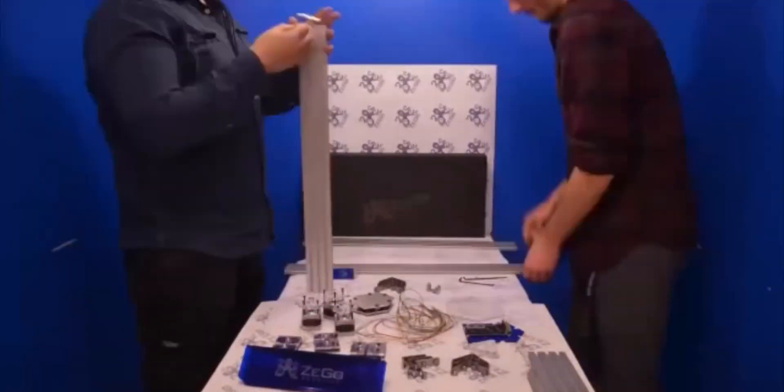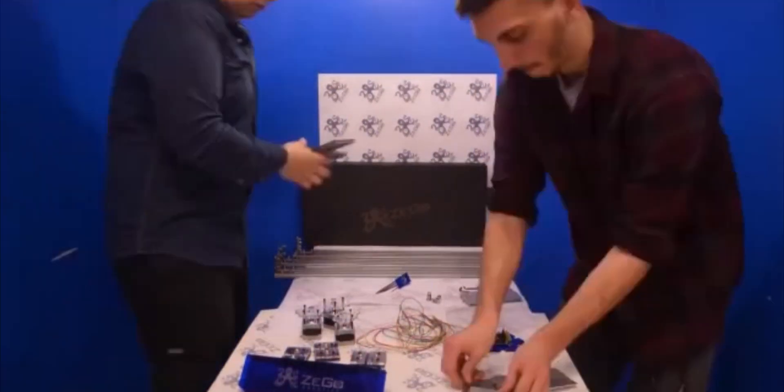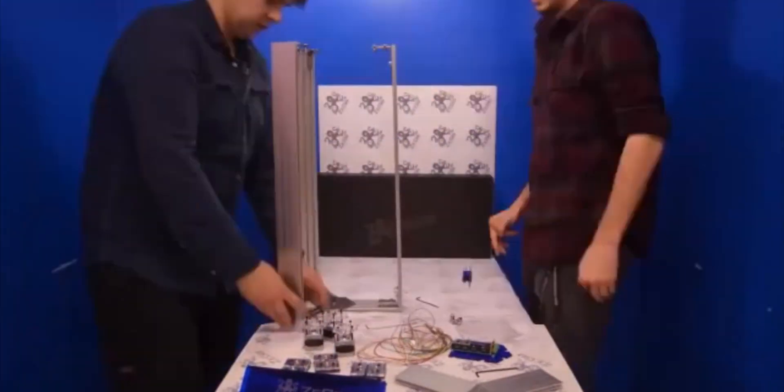The third part provides an introduction to G-code and an introduction to the software tool chain used to operate the Zego. The fourth part covers the calibration of the machine and assembly of the 3D printer attachment.